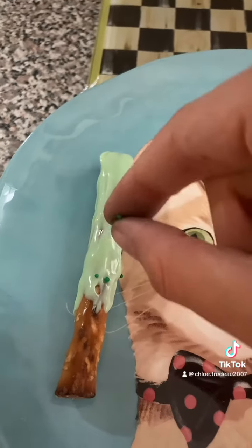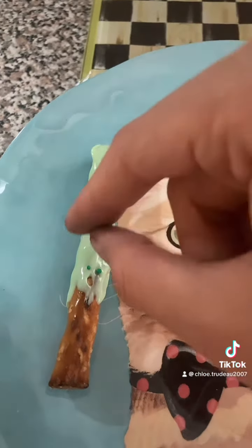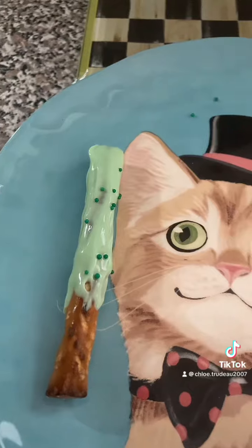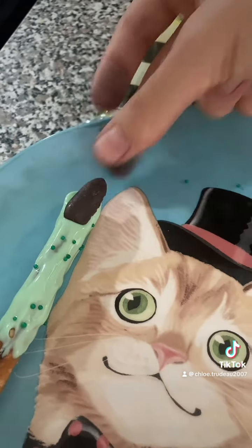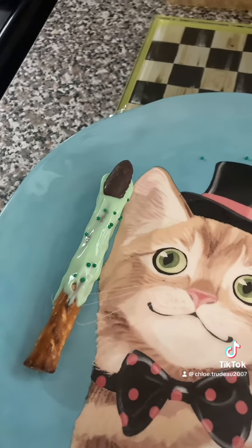Then we'll put some sprinkles on it. And then a chocolate nail. First one done!